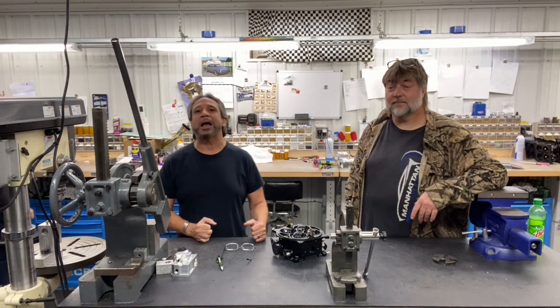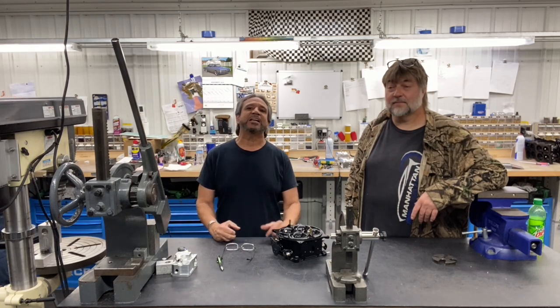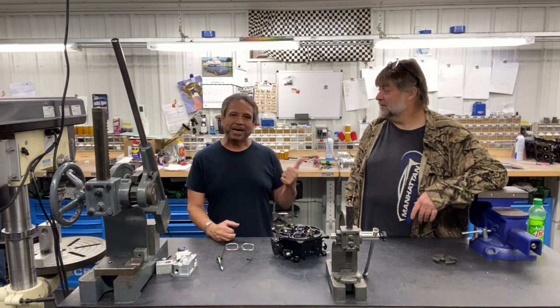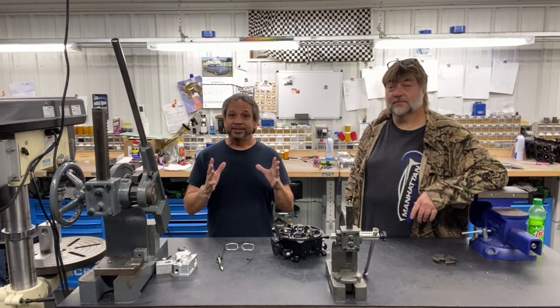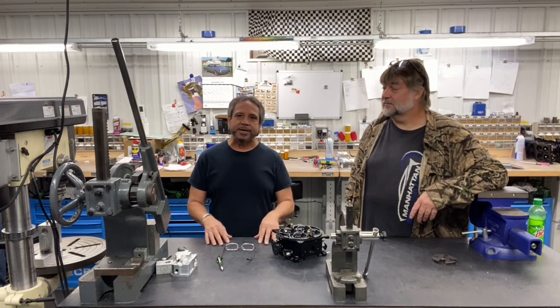What's up guys? Tim Hulse with Drag Boss Garage. Guess where we are? You know where we are — APD, Advanced Product Design, with the owner John Kyle. And we're back for another carb tuning series. So I'm glad you guys are here.